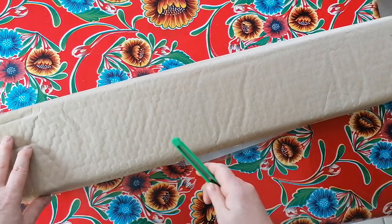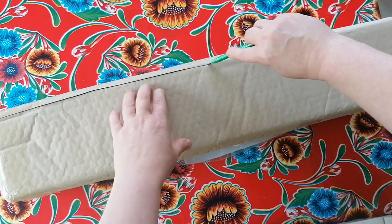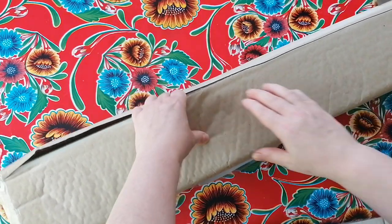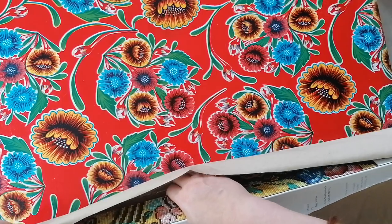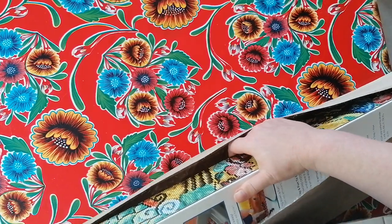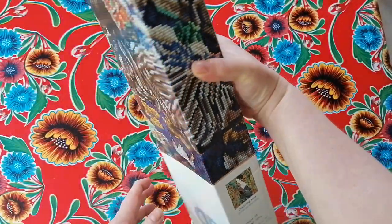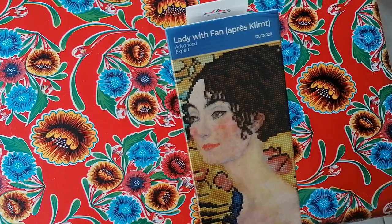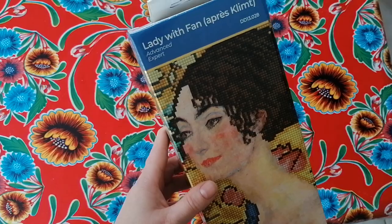It's a very well packaged item and it comes from Diamond Dots, because Diamond Dots has got some new releases and this is a very special release. I've got this painting - I had a version from AliExpress before, but Diamond Dots quality is much better, so I got it again. This is the one I got from Diamond Dots - Lady with Fan.